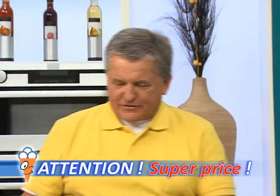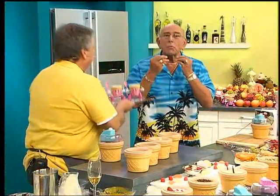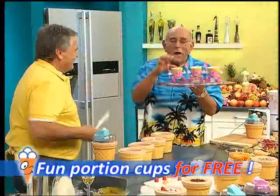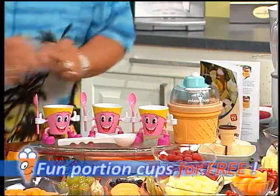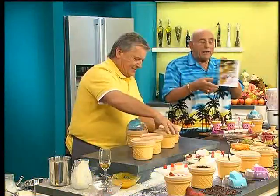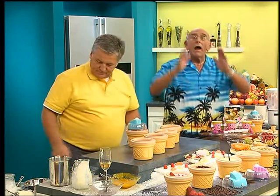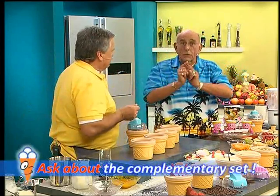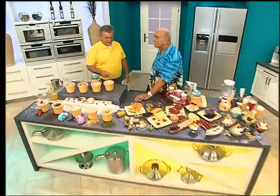Nice Ice is available at the one-time introductory price of only 49.90. Call now and order. Included in your order: the Nice Ice ice cream maker, three portion cups with spoons, a portioning scoop, and a detailed recipe booklet with Peppy's recipes so you can recreate them at home. Call now, ask our specialist operators about the complimentary set, and there's another great surprise waiting.